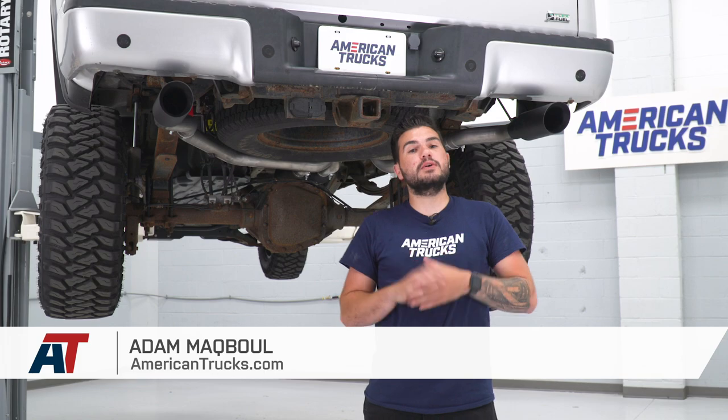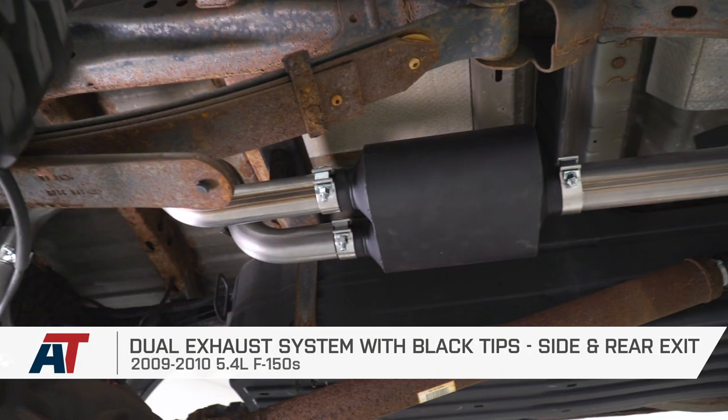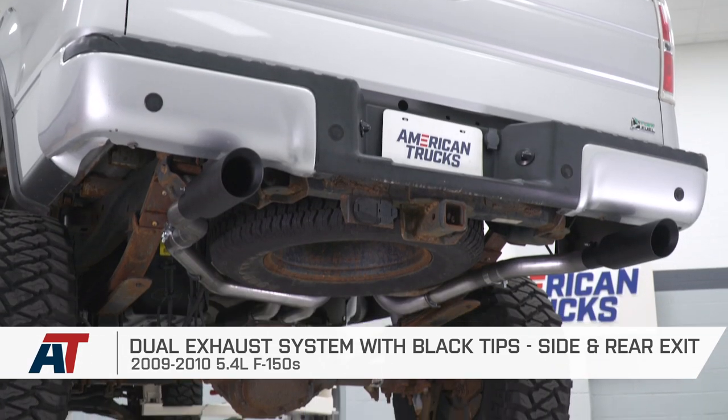Adam here with americantrucks.com, and today we're taking a closer look at installing and listening to the dual exhaust with black tips, with both the side and rear exits available for the 09 to 10 5.4 F-150.